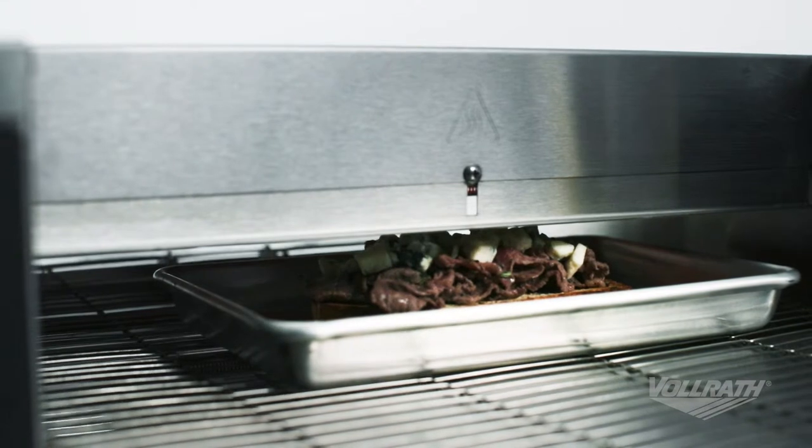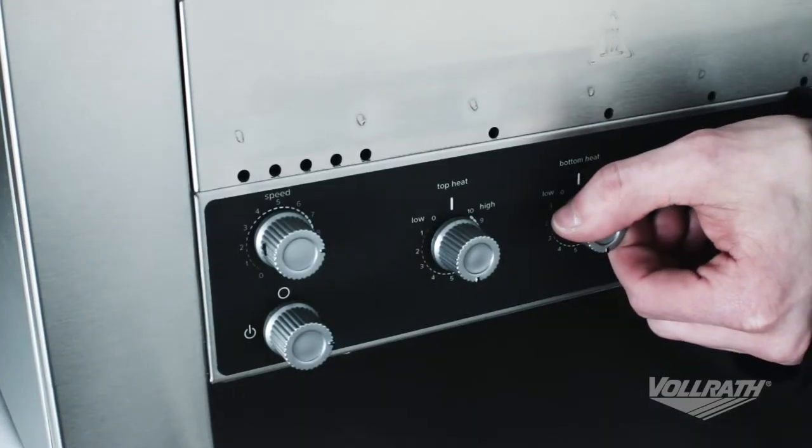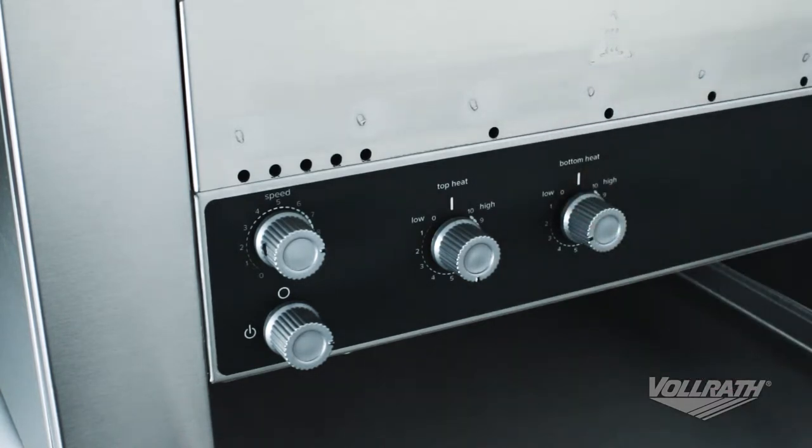By using forced convection toasting, uniform results are always provided. Thanks to variable speed control and variable top and bottom heat control, you can easily achieve your desired level of doneness.